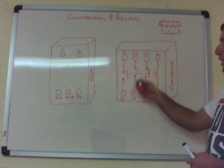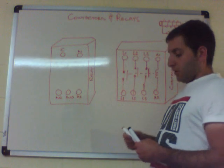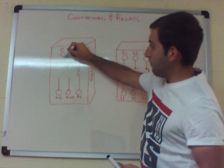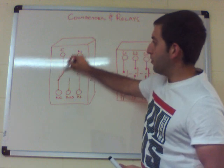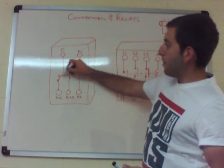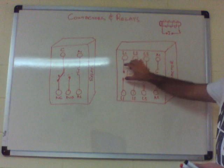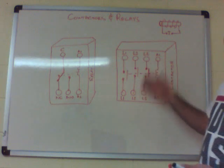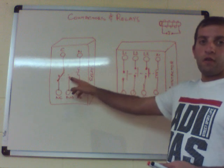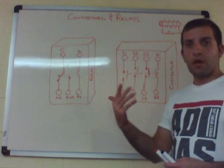For a three-phase contactor you'll have three contacts; a single-phase contactor has only one. In a relay, between A1 and A2 you have a coil, and then you have a normally closed and a normally open contact. When the coil is energized by a certain voltage, it pushes the contacts in, allowing current and voltage to pass through. In the relay, the switch moves over — the normally open becomes closed, and the normally closed becomes open.